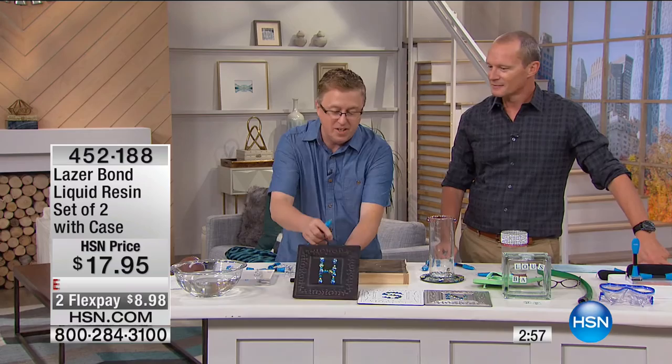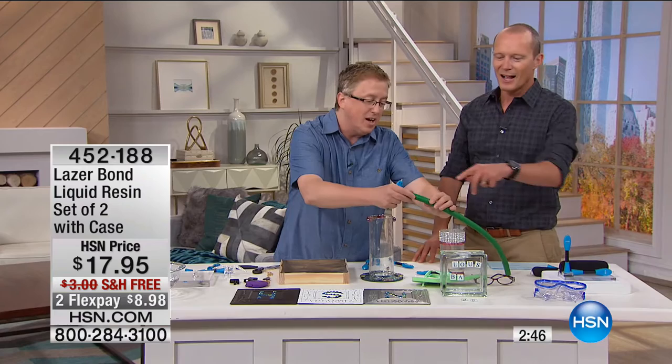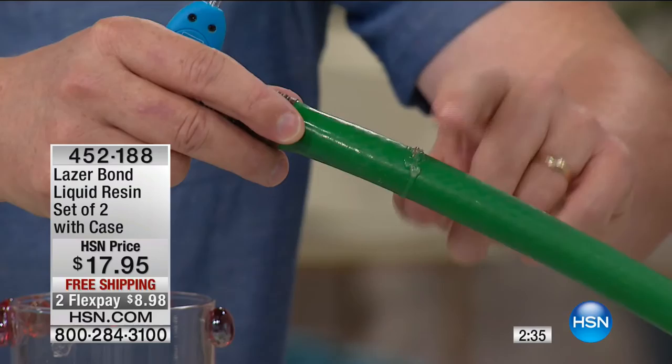Just a couple other ideas — look at these little hanging tin pieces. We bedazzled them, made them look special. You talked about sunglasses, and can you imagine even something like your garden hose? That's going to take pressure — not only waterproof but pressurized water, no problem whatsoever. The laser bond gets it fixed anywhere around the house — indoors, outdoors, pool supplies, pool toys. I think there are well over 100 five-star reviews on this.